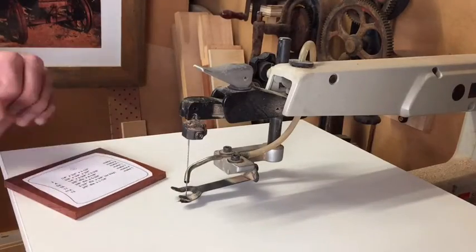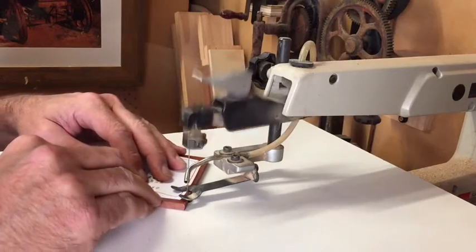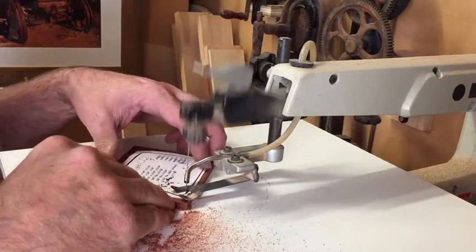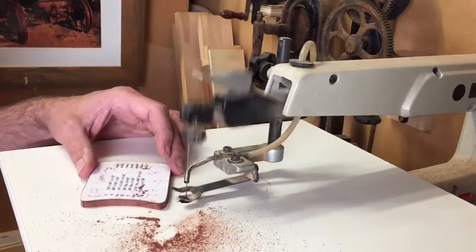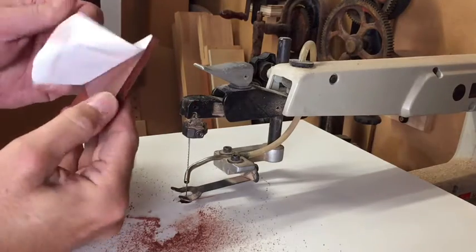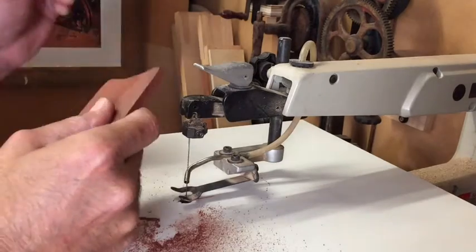So we'll scroll saw the first part out. There we go. Peel off in one — well, two pieces because there was two pieces of tape.